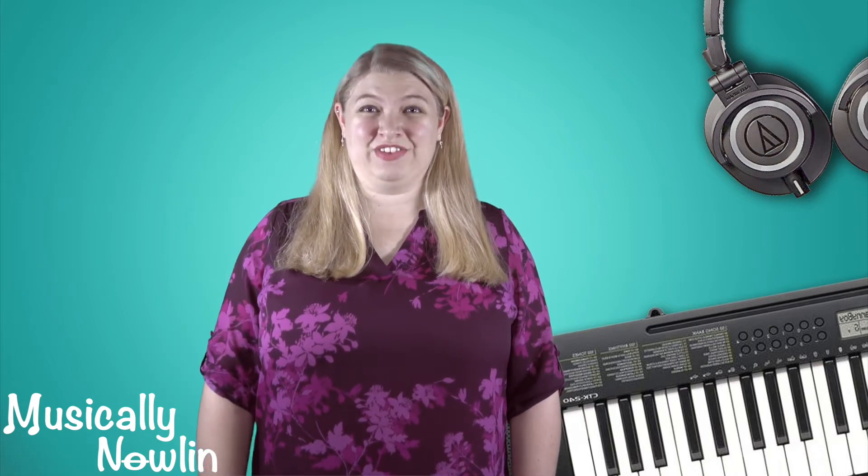Hi friends, Ms. Nalan here. Thank you for checking out this activity. This activity is a part of a larger video about pitch. If you would like to learn more about pitch, click the link here or in the description.